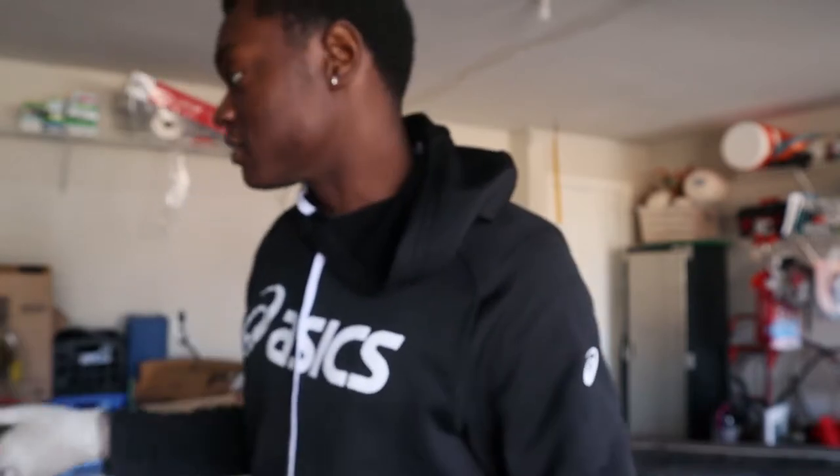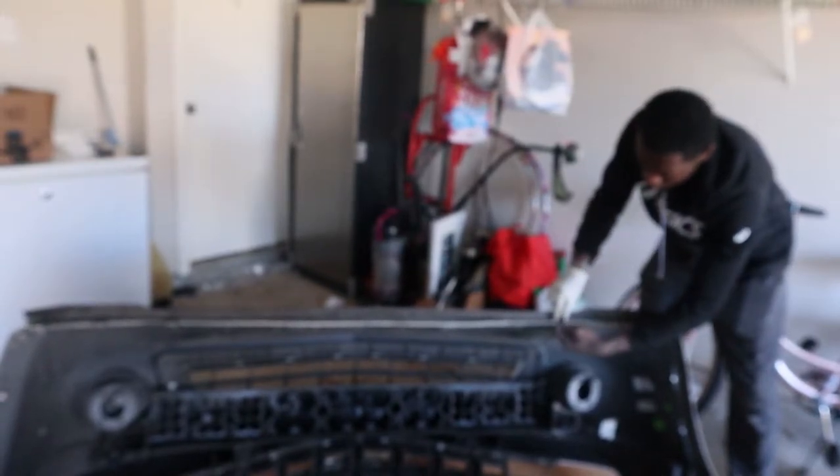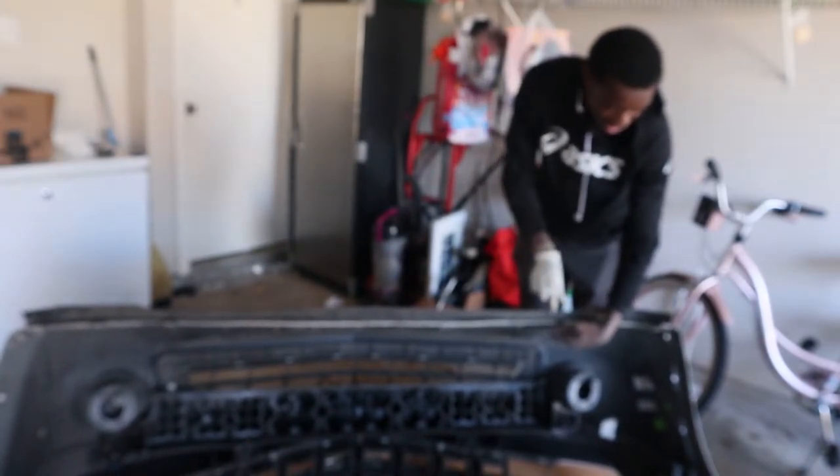I've got to figure out how to install this and we're gonna go on this journey together. It looks like this part comes off right here, so I gotta figure out how to get that off. These will just come out really easily by hand, surprisingly. Whoever at GM decided to put a million screws and hide one to get this bumper off - I hate you. I'm gonna have to do the same thing when I install the new headlights.